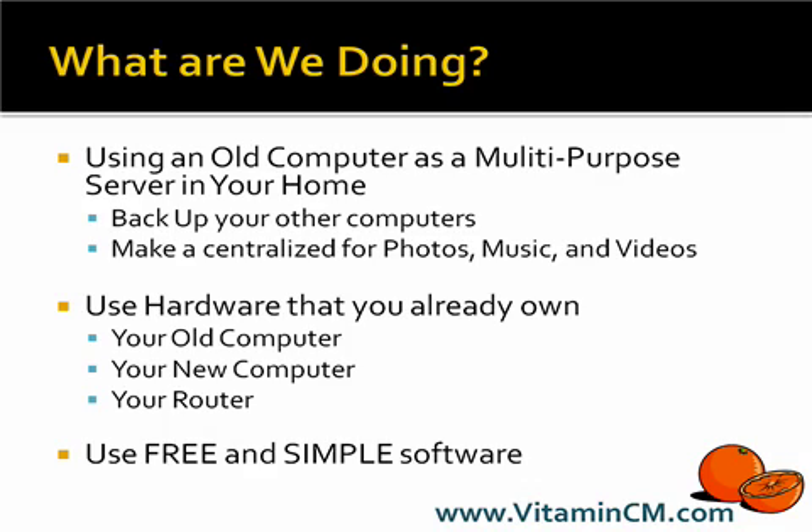So let's say you buy a new computer for your house and you hook it all up. You're probably wondering, what should I do with this old computer? You might think maybe throw it out, give it away, donate it somewhere.